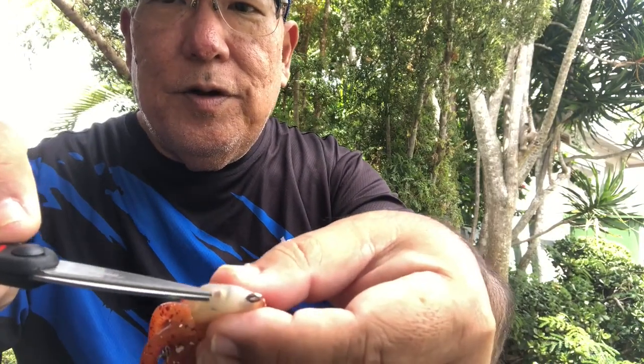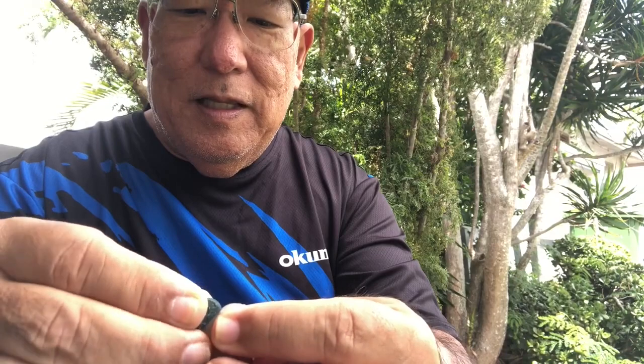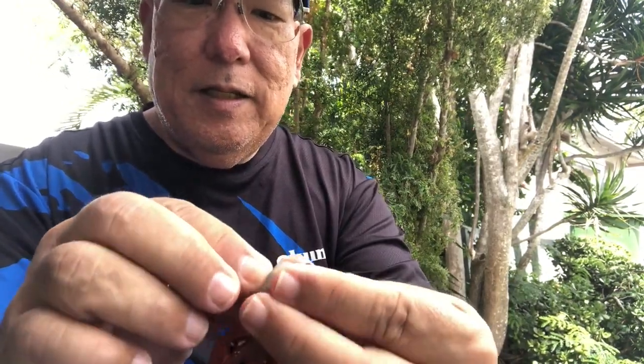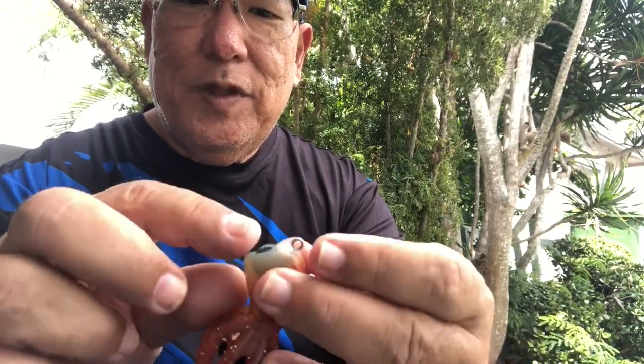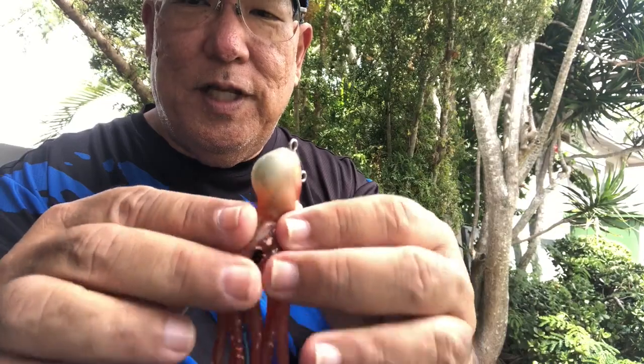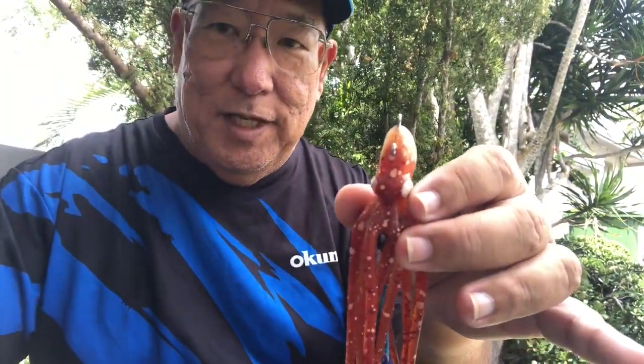See the hole right there? I'm going to stick this pellet into it — like that. That's it, it's in there. That's all you have to do, and once it hits the water it's going to start going and putting out the ink screen.